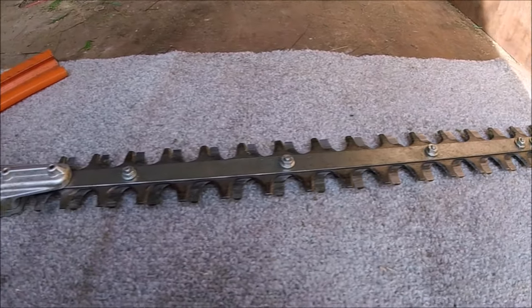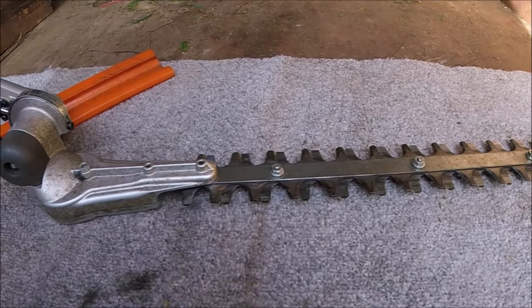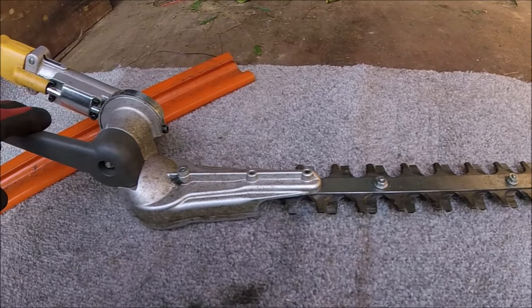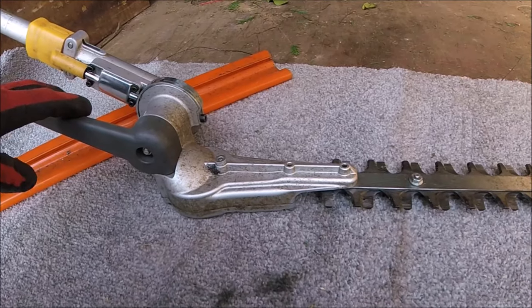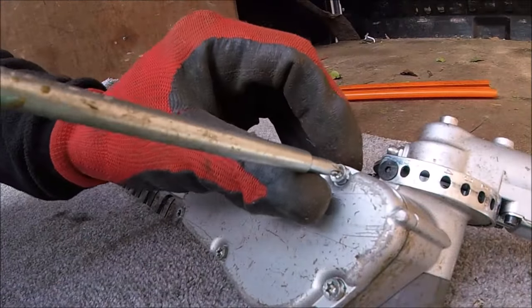After putting a post up on Instagram, I had a lot of requests to do a video on how I sharpen and service my hedge cutter heads. So here we go.